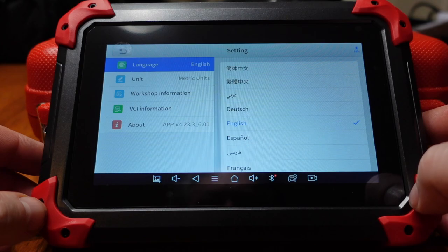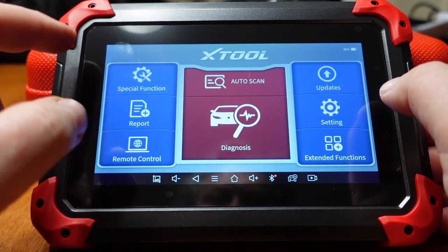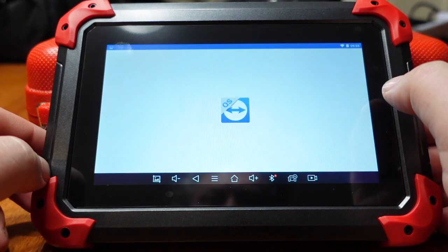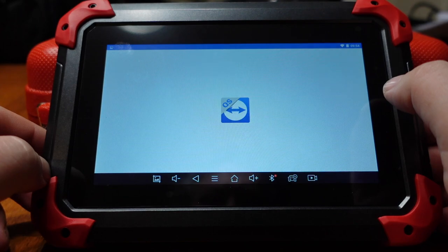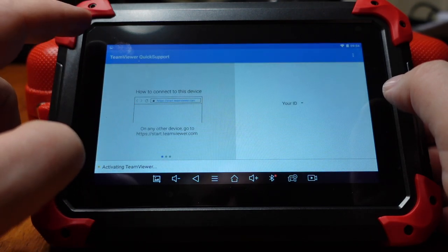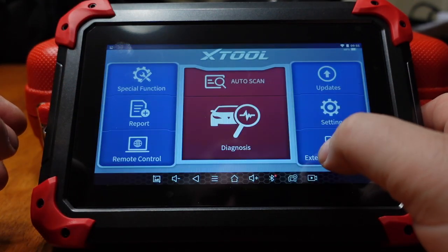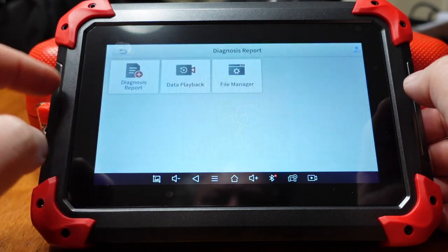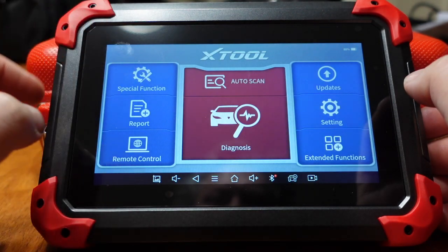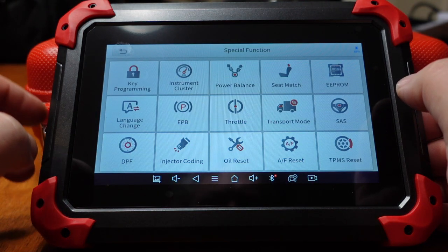Going into settings, set your language. Just pressing buttons to get a feel for the interface. Remote control is available if you want to operate it from somewhere far away — maybe if you've got a technician who doesn't know how to operate it and you can assist from a distance. It creates a report every time you scan a vehicle. And there are the special functions, which are really handy.